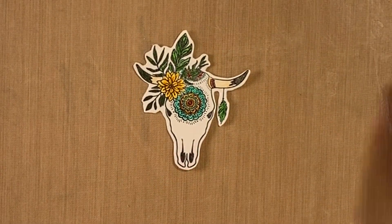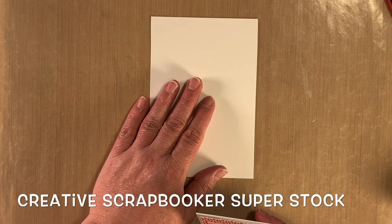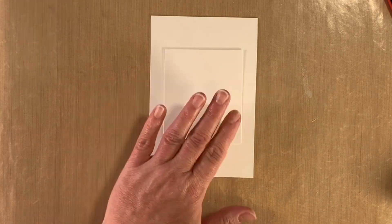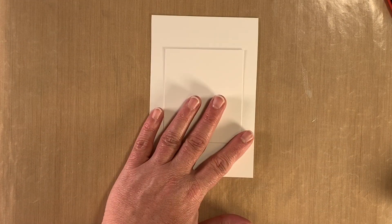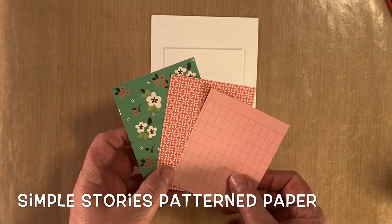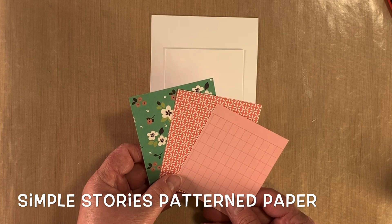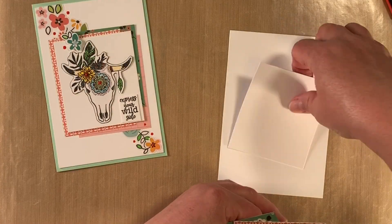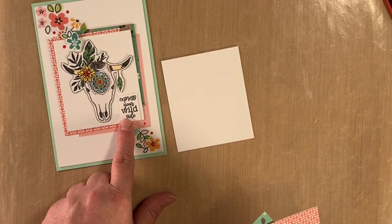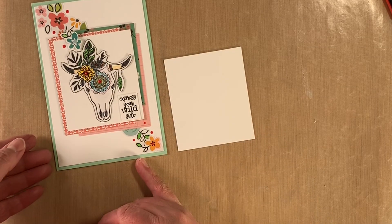We're going to set this aside while we build the base of the card. For the card, I'm using a 4x6 piece of Creative Scrapbooker Superstock. I've got another smaller piece that we will layer with, and I've got three pieces of patterned paper from the Crafty Girls Paper Collection. The first thing I want to do is stamp 'Express Your Wild Side' on this corner of the card.